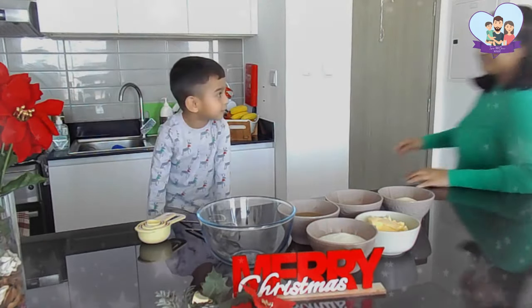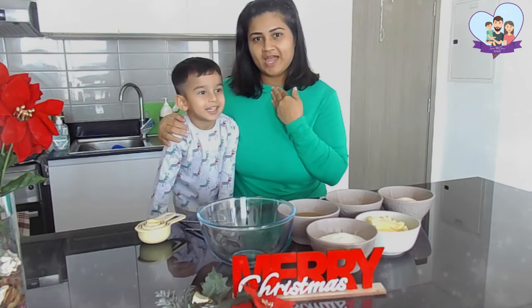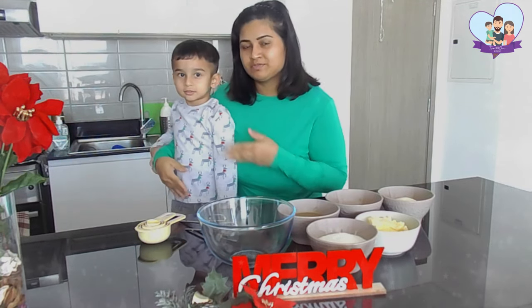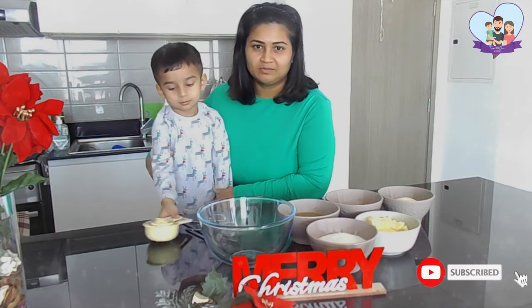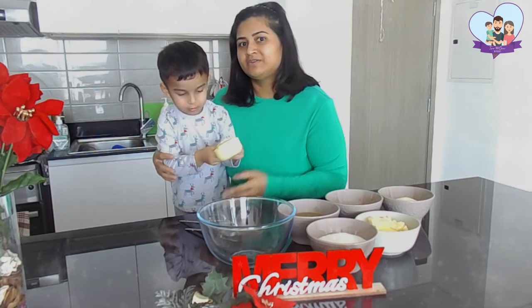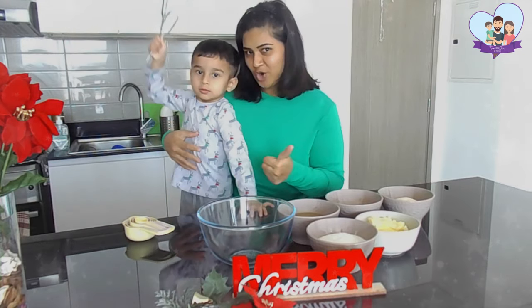Hi guys! This is my son Jaylen and my name is Rihanna. Today we are going to be making our Christmas cake. It has been soaked for almost 3 weeks. I said that I was going to film a party video of it, so here it is. I hope you like this video. Sit back, relax and enjoy.